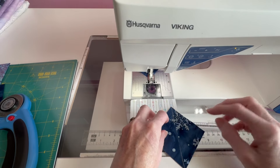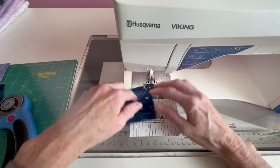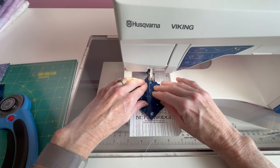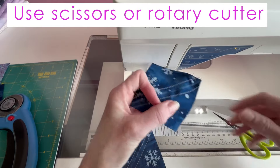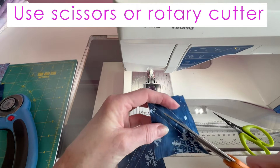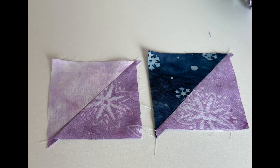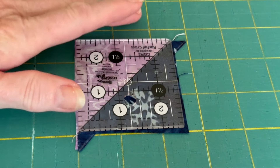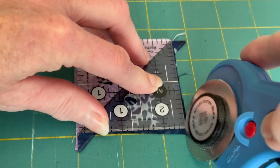We're making our half square triangles here. Next, we cut these in half. You can use a rotary cutter or your scissors. One of my favorite things to do is use a ruler the right size — make sure you have the diagonal on your diagonal and then trim accordingly. This gets rid of all the tails.